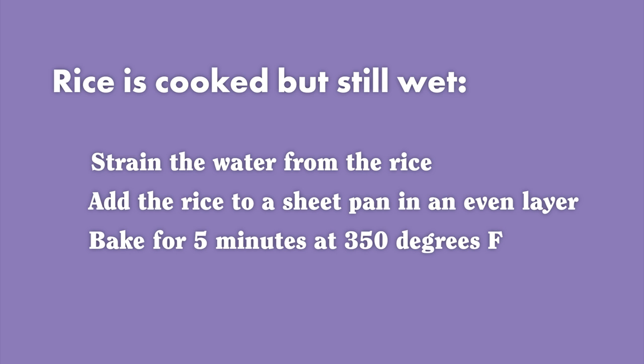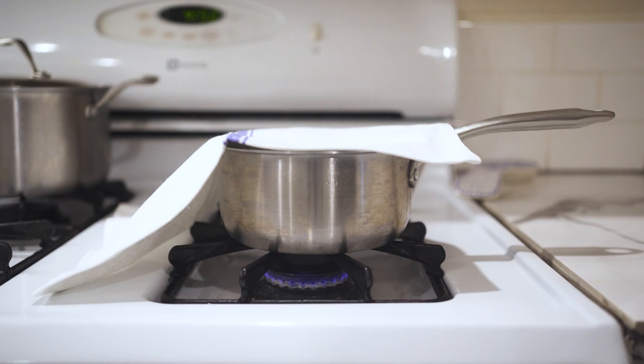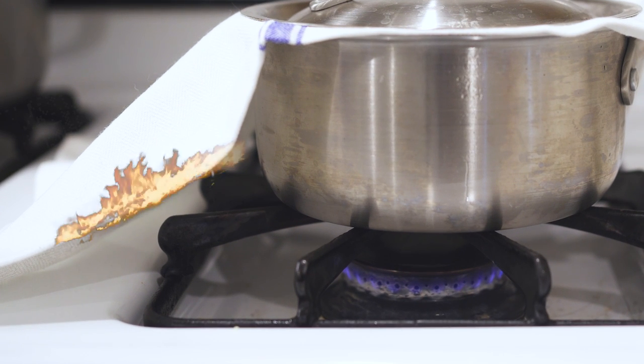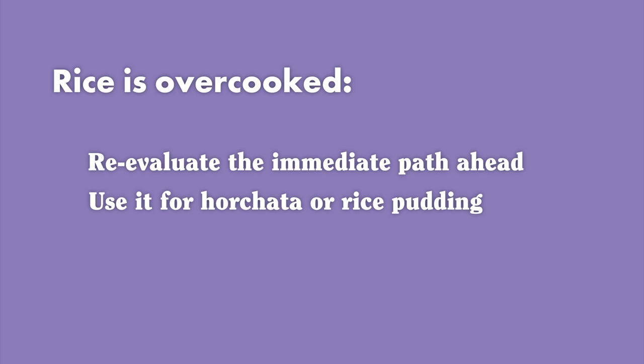Next time around, either reduce the amount of water or try cooking your rice with a towel underneath the lid. The towel on the top soaks up the excess steam and it might just help. Just be careful not to burn your house down. If your rice is gooey, gummy, or mushy, say goodbye to your original intentions for it. Instead, turn it into horchata or rice pudding. There is no turning back mush. But your dog won't mind it.